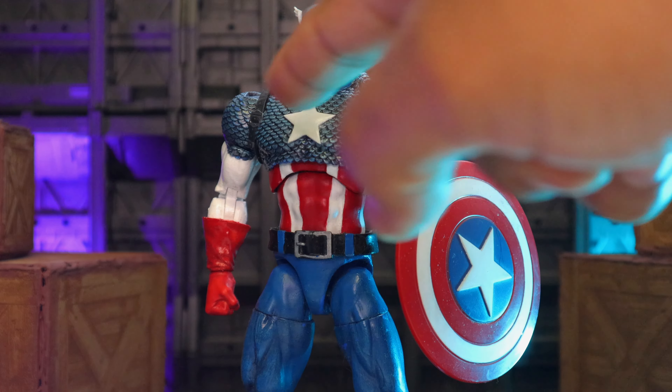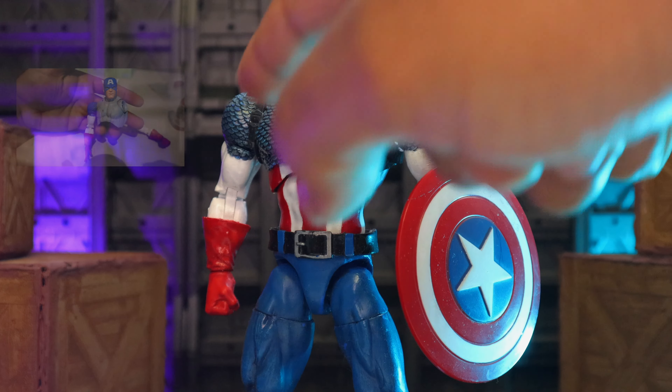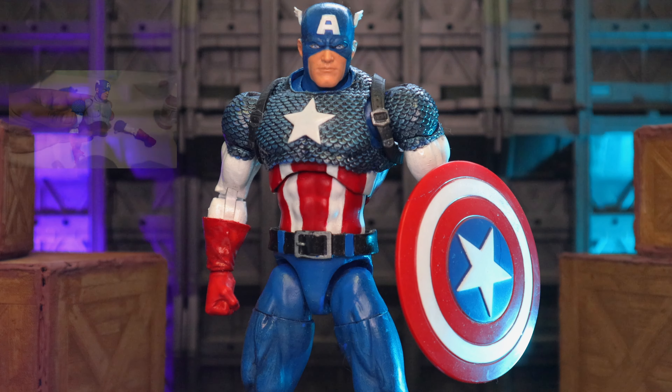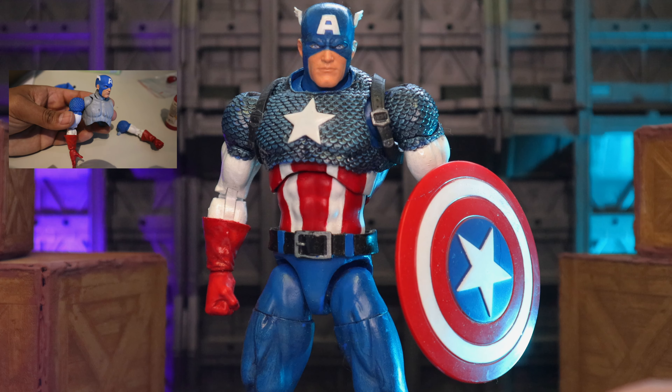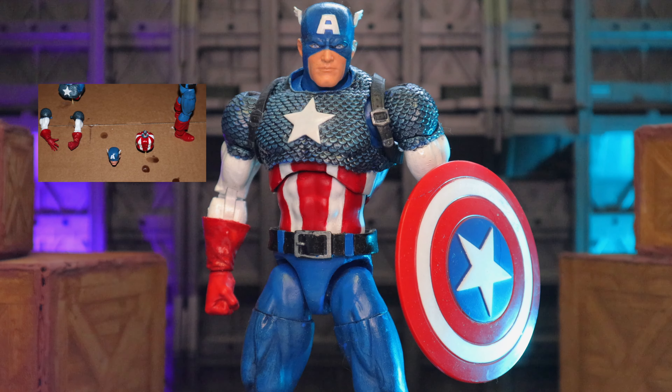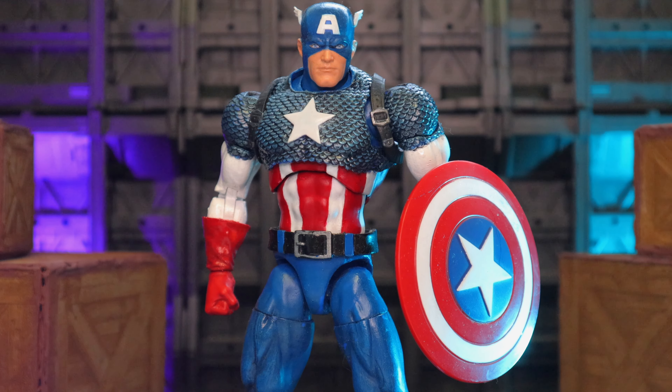The upper torso part is full Mafex Venom bootleg. Everything else is Marvel Legends — the new one, fully repainted — and this is an old school shield. I'm not sure which figure it was from, but it matches really nice with this one.